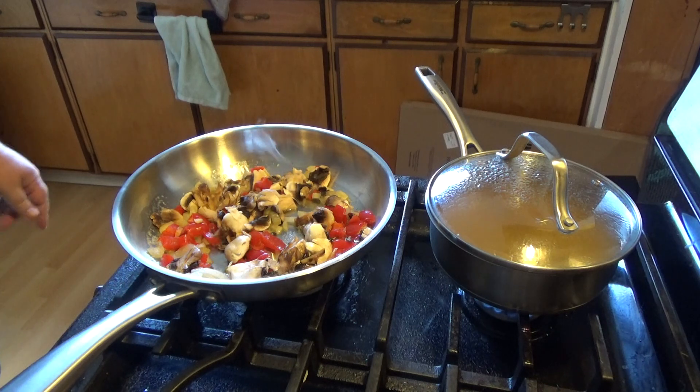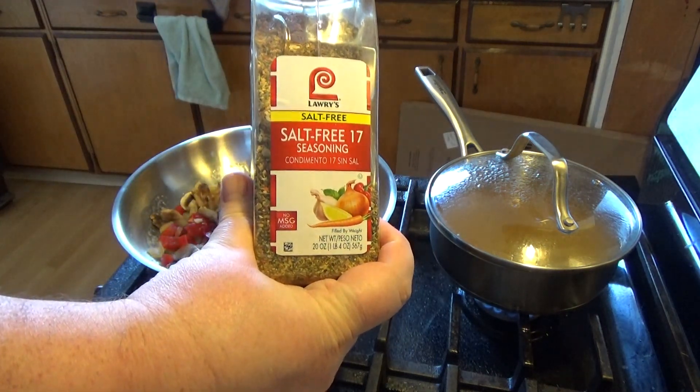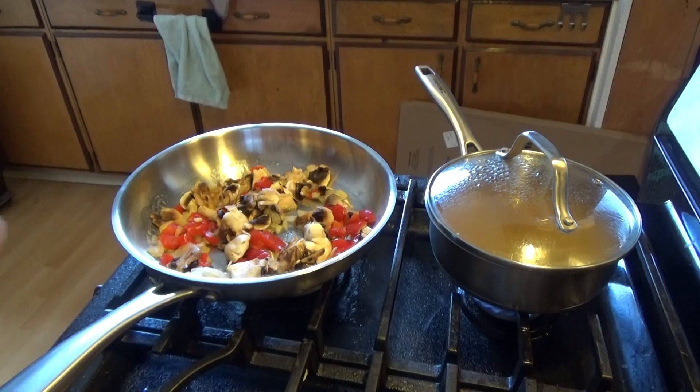I'm going to let them soften up a little bit and get a little brown on them before I put any seasoning on them, but I'm going to use this salt-free seasoning. It's really good. I'll be back in a couple minutes.